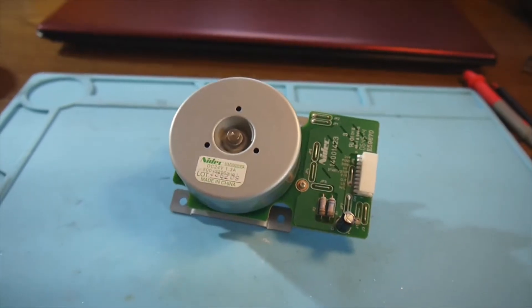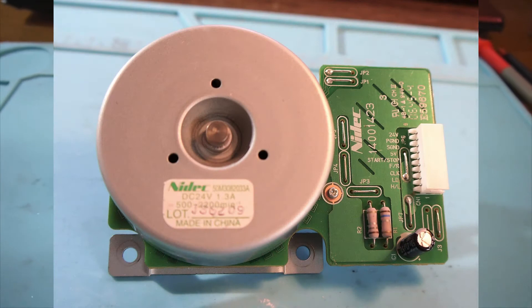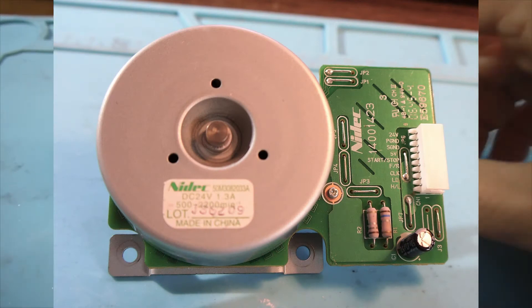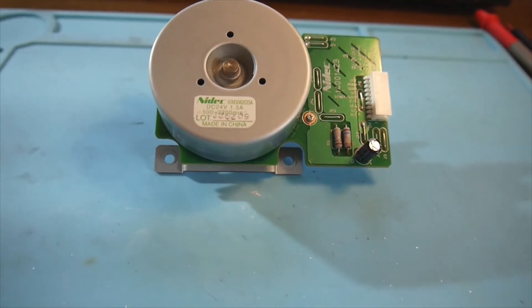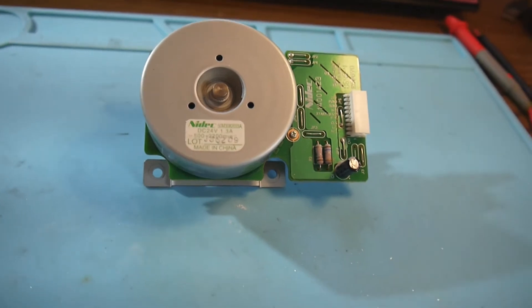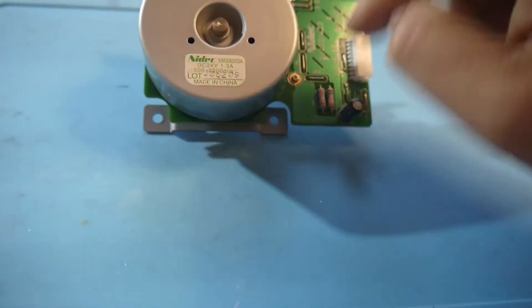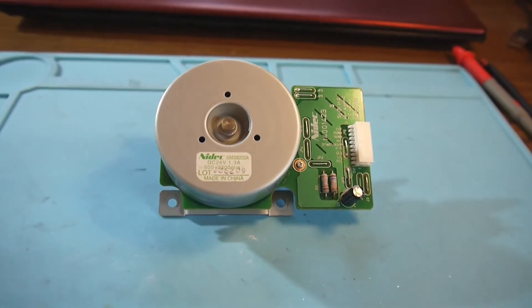A new day, a new project. I got one of these stepper motors from a printer, from a copier. It's supposed to run with 24 volts and 1.3 amps, and I was thinking about making a wind generator from it. It has an all-around magnet — we will open it up a little bit later and see what's inside.